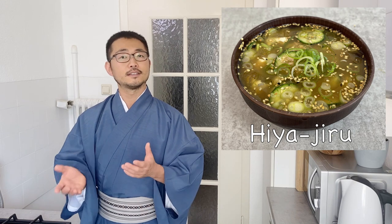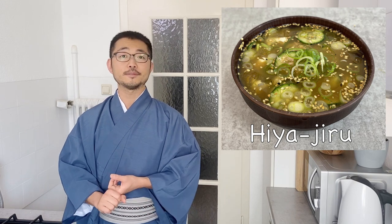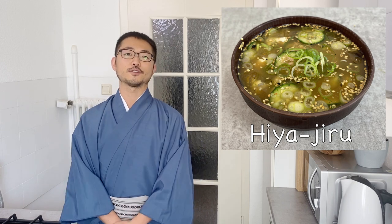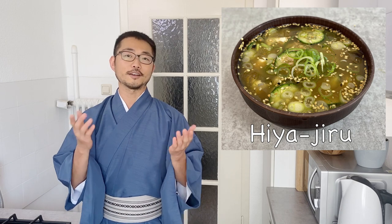Depending on what you put inside, you can make this definitely vegetarian or vegan. This requires really no special ingredients, and it's also very easy and just perfect for this hot summer. So I hope you give this a try yourself. Let's get started.